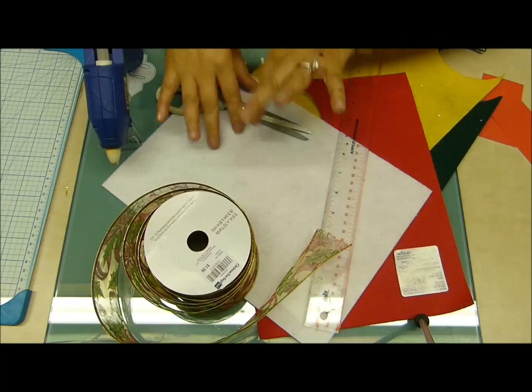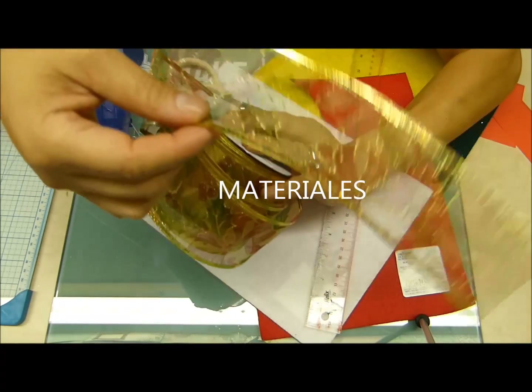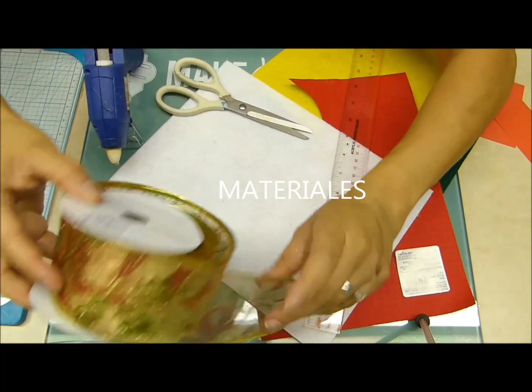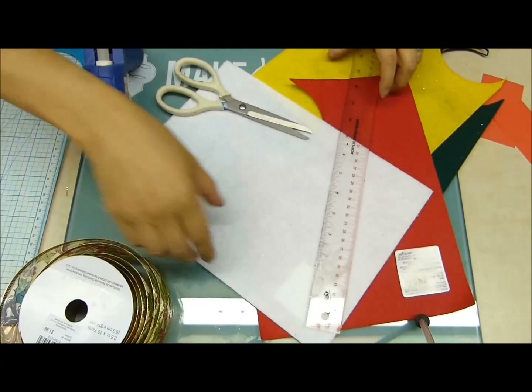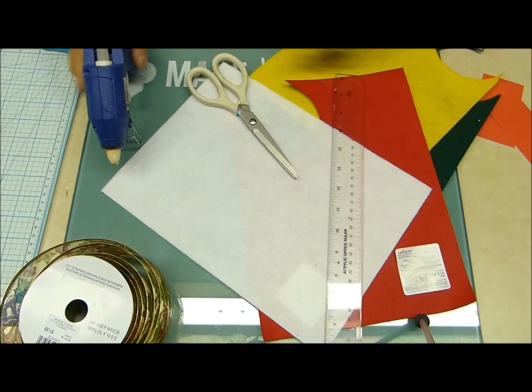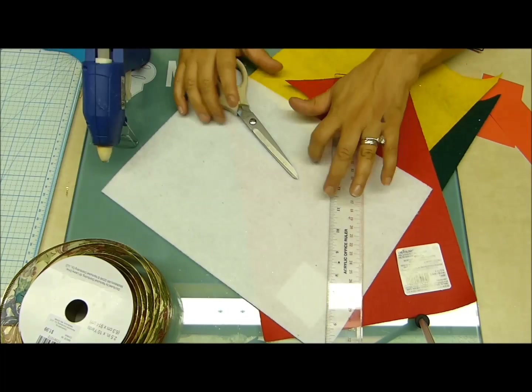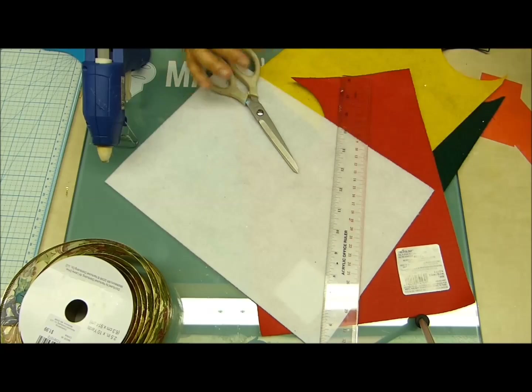Aquí mis creadores, estos son los materiales: cinta alambrada de navidad, del modelo y color que ustedes quieran — para esta flor vamos a usar una transparente, muy linda. También necesitan regla o metro para medir, tijeras, pistola de silicona, y fieltro del color que combine con la flor para el fondo de la flor.